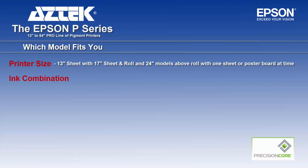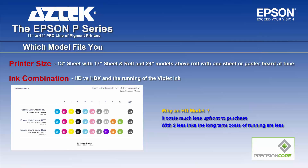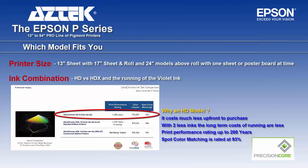The next conversation is the ink combination: HD versus HDX, or HDX running the violet ink where the light light black is substituted. Looking at the HD ink set example with 8 inks and matte black, using the P6000, 8000, 24 and 44 inch as examples — why you would choose this HD model is the upfront cost could be up to $2,000 less, and with two less inks on board, the long-term cost could be much less. The print performance rating is up to 200 years, spot color matching for Pantone is rated at 93%, and overall this ink set is perfect if you are trying to balance cost with performance.